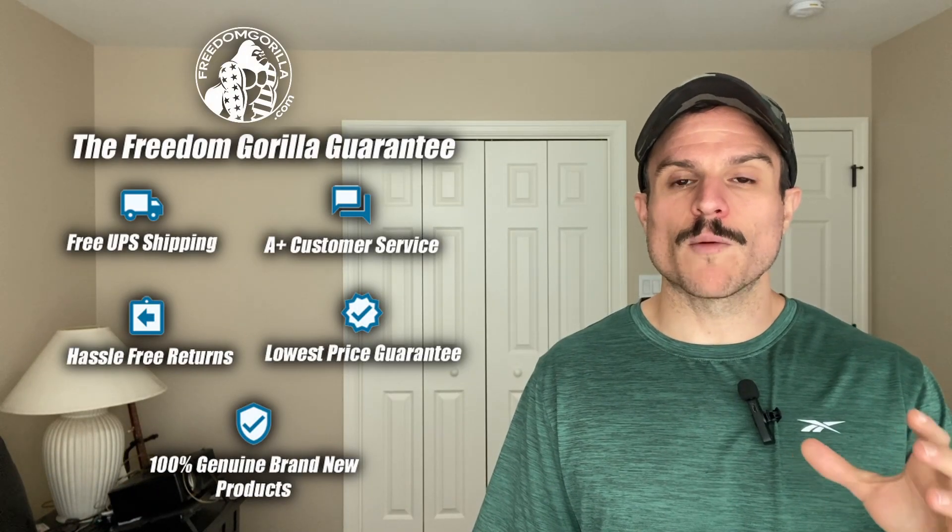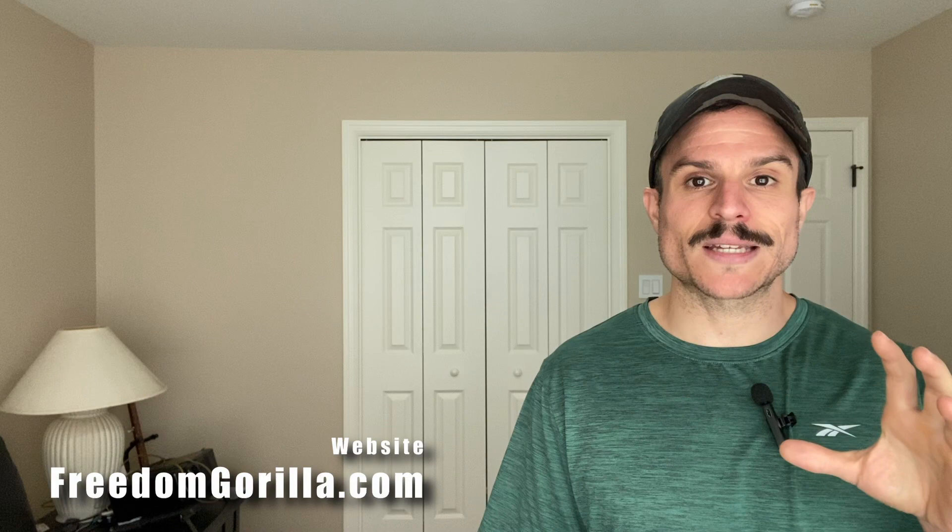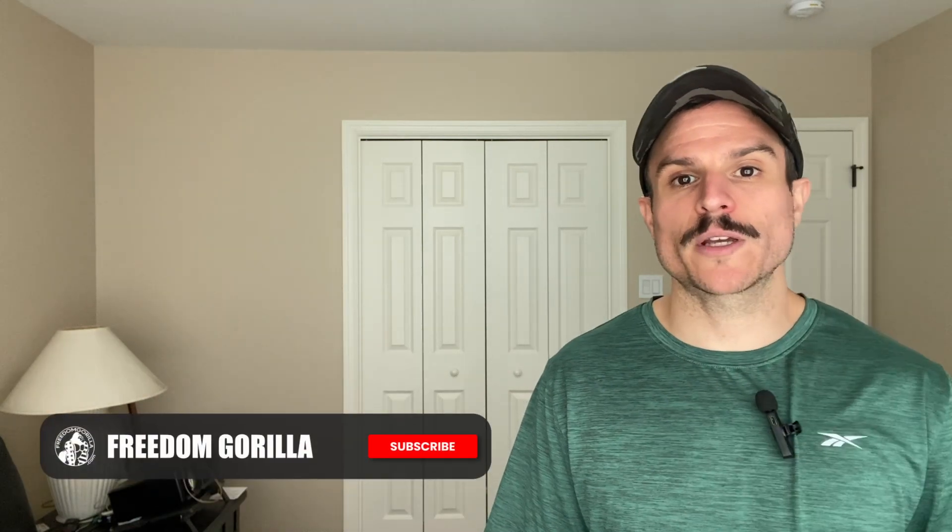Hopefully you found this guide helpful. If you have any questions, please reach out to us on our site, freedomgorilla.com. We have all these optics in stock at the best price with free shipping, and we do have a link to the fitment guide below in the description.